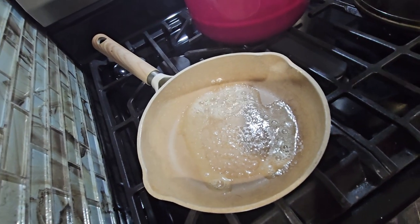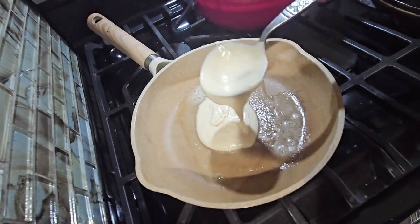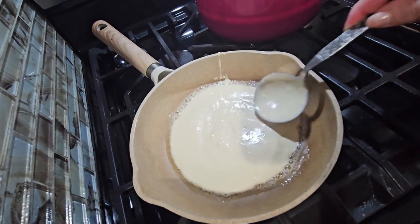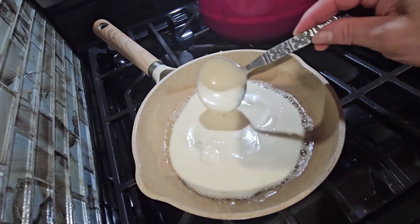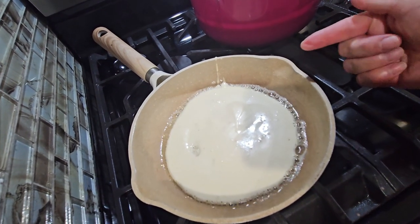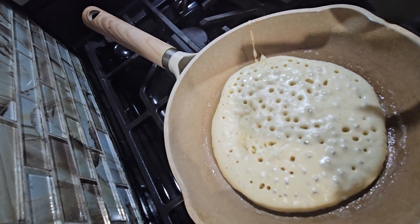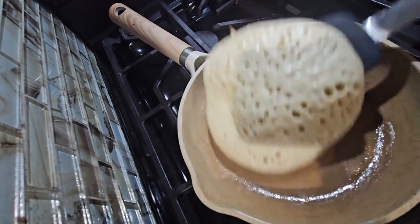I've already put butter in the pan, so I'm going to pour the pancake batter in — probably about two tablespoons — and give it a little time to cook. When you see it getting dry on top, that means it's ready to flip. See all those little holes in there? That means it's ready to be turned.